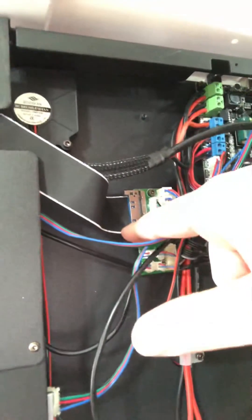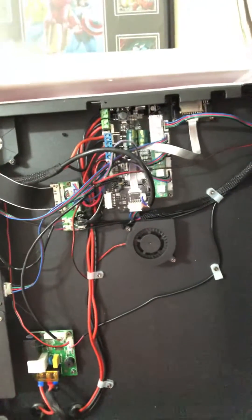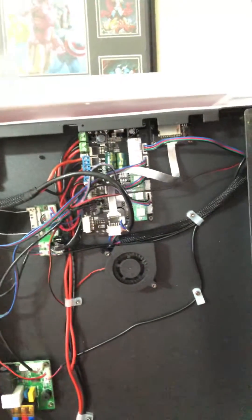And this ribbon cable right here — that's what was loose. It was like half in and half out. And that's what controls the board for the Anycubic Photon Mono 4 Max Pro.